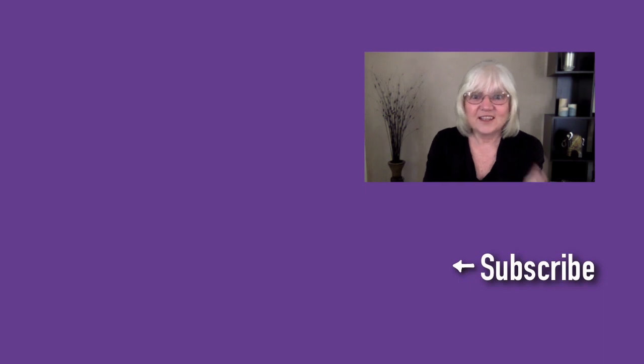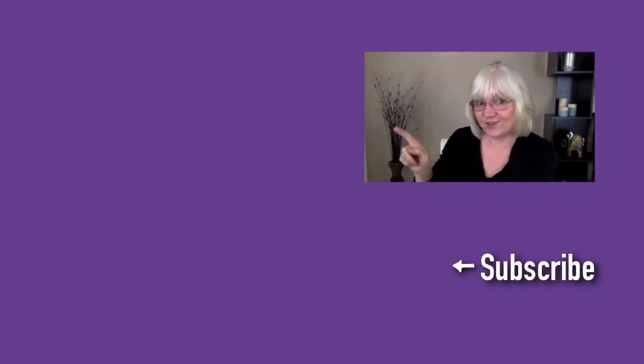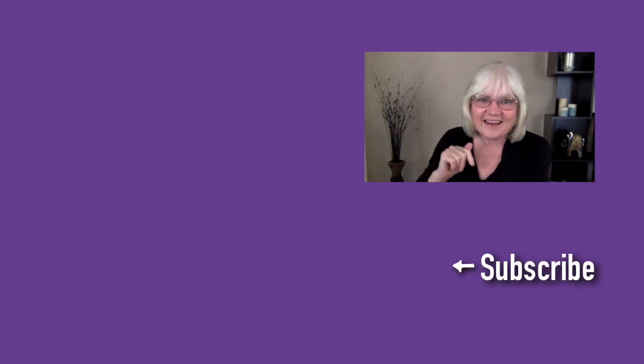I hope you found that useful - if you did, give it a thumbs up and share it with your friends. If you haven't already subscribed to my channel, do that so you don't miss out on future videos. If you want to join my Facebook group there is a link below this video. Until next week, stay safe and bye for now. You can see more of my videos if you head over to my YouTube channel or click on the links on the screen - and don't forget that subscribe button.